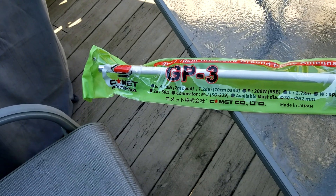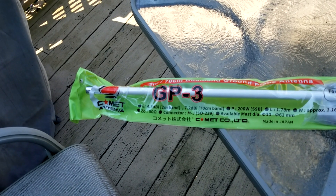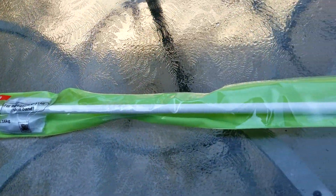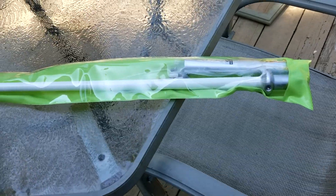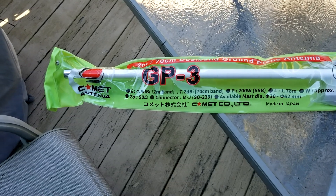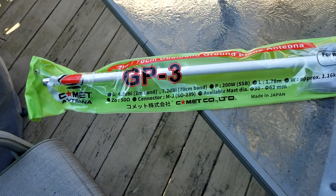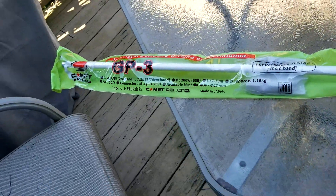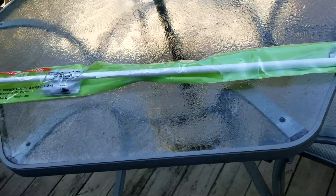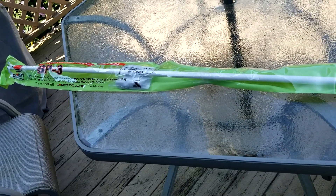This is KY4BDP, Brian. My next project is the GP3 2-meter, 70-centimeter dual-band antenna. The GP3 is about 5 feet 11 inches. I'm going to install it here on the back of my deck. I've been needing a better 2-meter antenna. I've been using a ladder line for our nets, primarily when I'm not on EchoLink. This week, this is my next antenna project. Hopefully I won't have any antenna projects for a while. Hopefully you've looked at our other video on the AV640 from Hi-Gain. Stay tuned.